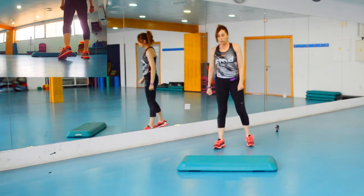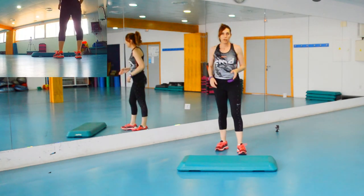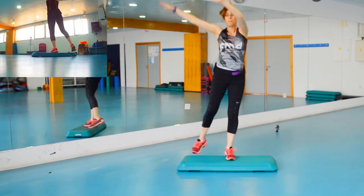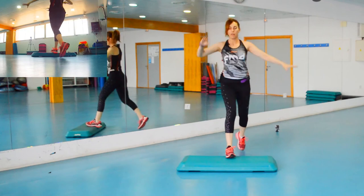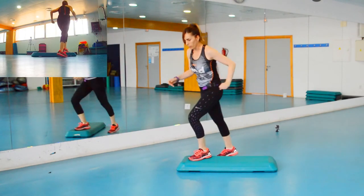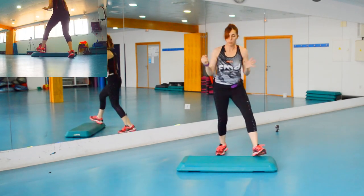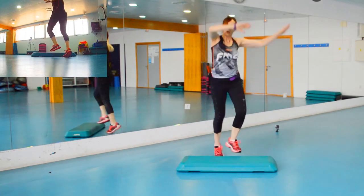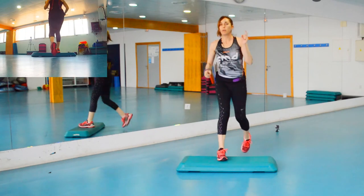Vamos a por el tercer bloque. El tercer bloque es el más sencillo de todos — siempre pongo al final un bloque más facilito. Empezamos también con dos básicos, tres rodillas. De esos dos básicos los modificamos convirtiéndolos en péndulos, que la variación es muy fácil. Péndulos con los brazos aquí — pam, pam, pam, pam — siete, ocho — y las tres rodillas. Los péndulos, cuando ya los hayamos repetido, le introducimos los cuatro básicos igual que en todos los bloques anteriores.